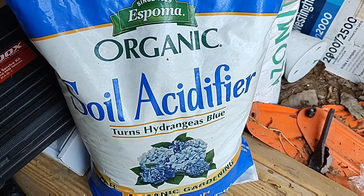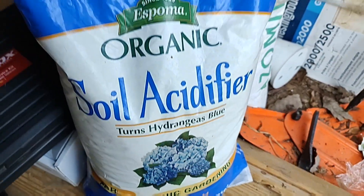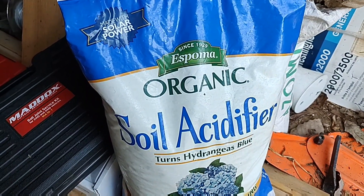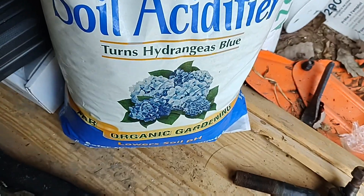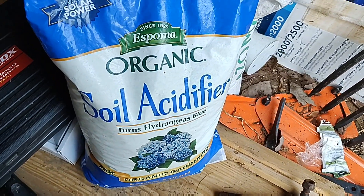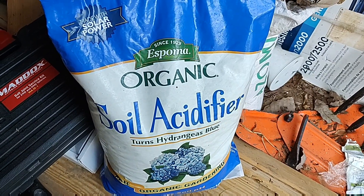I do two to three cups per plant. I basically just use an old 16-ounce sour cream container to measure it out. I do usually two of those per plant. Sometimes I'll do three but most of the time it's usually two. So let's get this done.